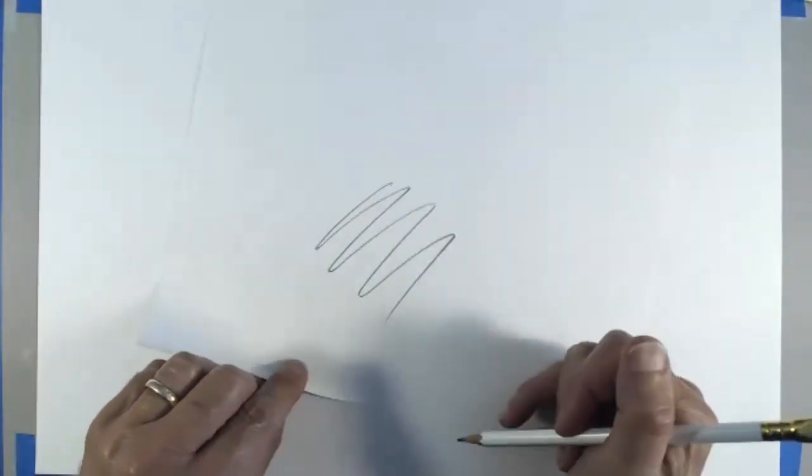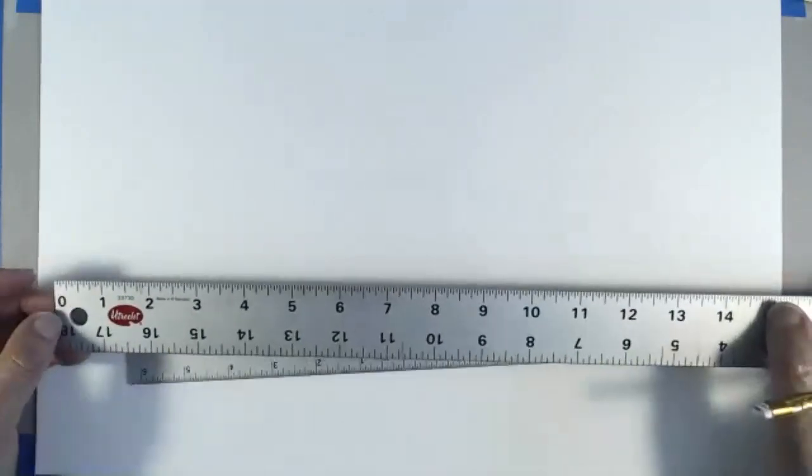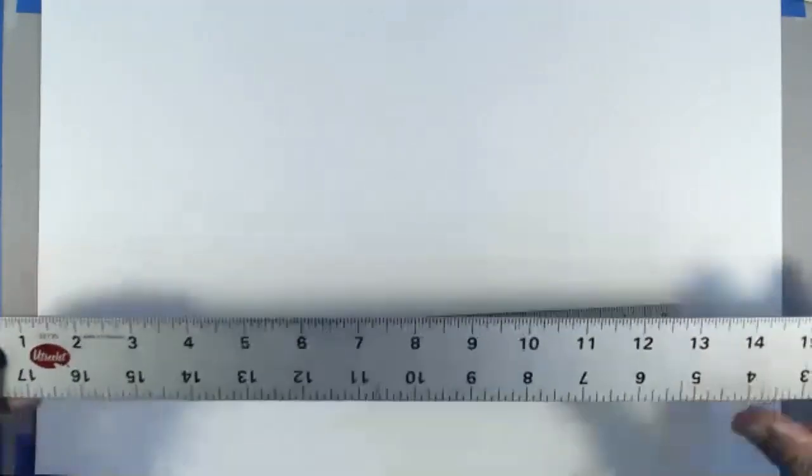I'm going to use a soft pencil so that it's nice and clear. You should have a 15-inch ruler from your kit — this one is a little bit longer.